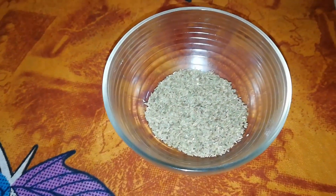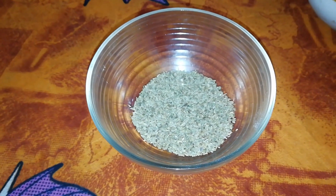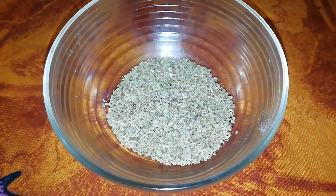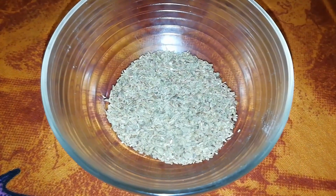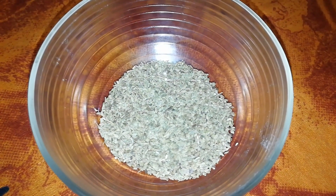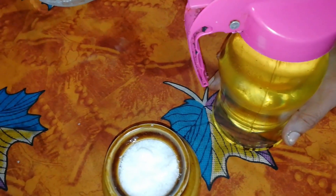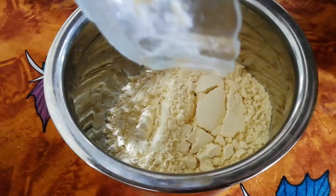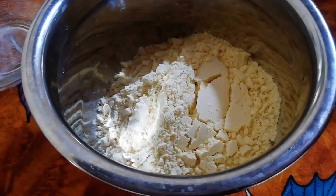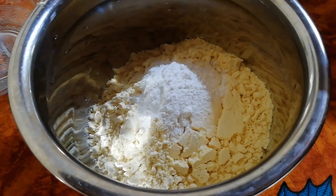Now we'll add 1 spoon of water and mix. We'll add 2 tablespoons of water. We're adding 1 spoon of water — you can add 1 spoon of water. We'll add 1 spoon of water and mix everything together.